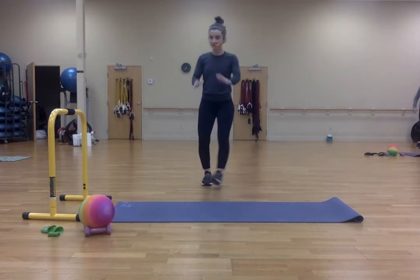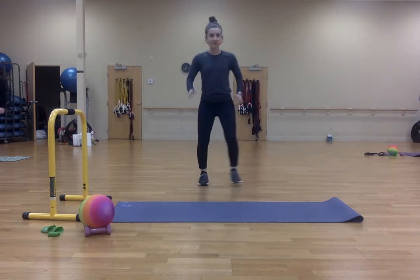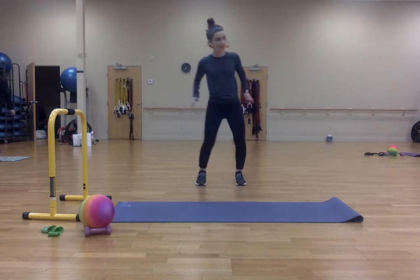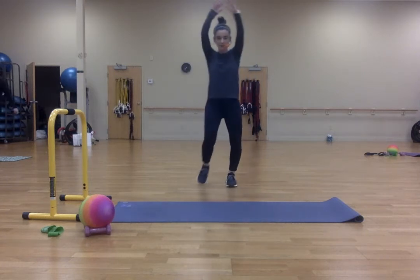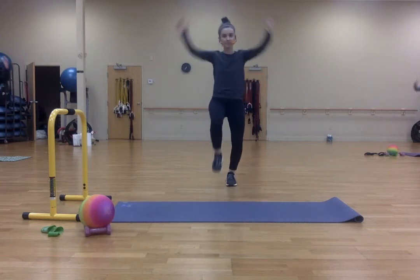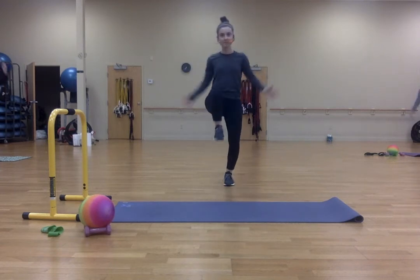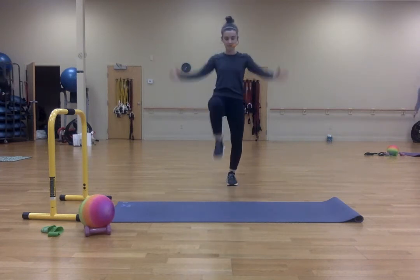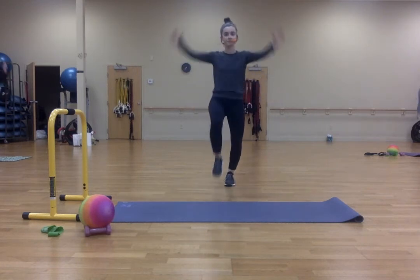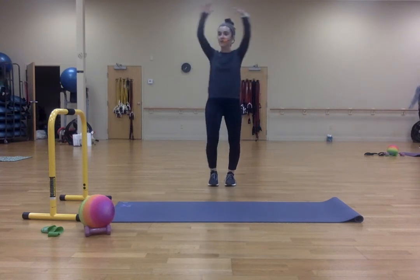Now let's go back to our heels. Five, four, three, two, and one. Now we're going to pull it down again. One, two, three, four, five, six, seven, eight, nine, ten.